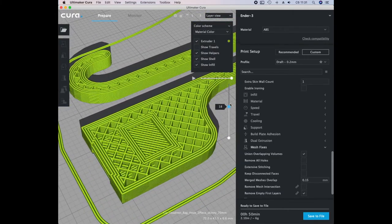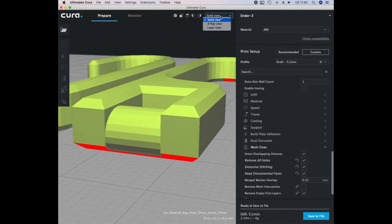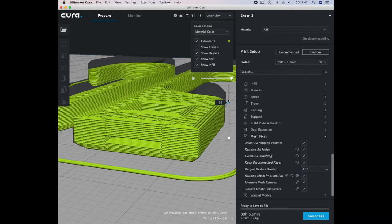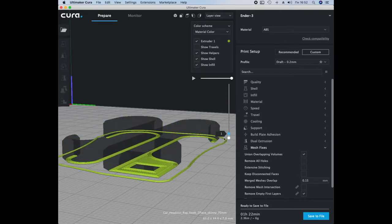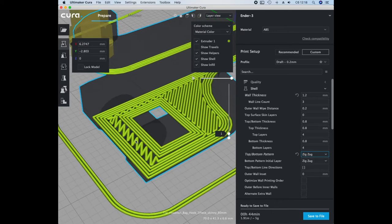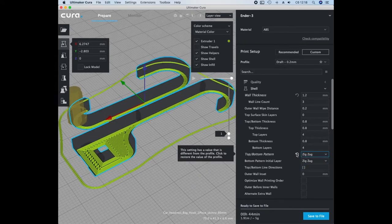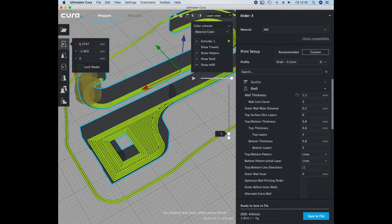Attention! Zooming in and out may result in slicing errors. For example, in this case I was unable to remove a defect and just took another similar model — it was completely fine. Usually I use zigzag as a pattern for the top and bottom, but in this case the slicer made a mistake and voids were formed, so I switched to the line pattern. It's gotten a lot better this way.